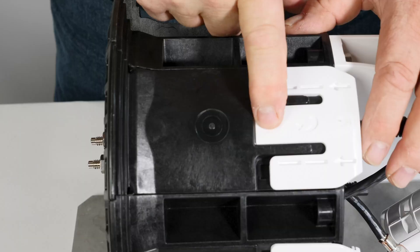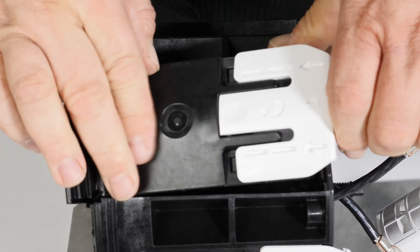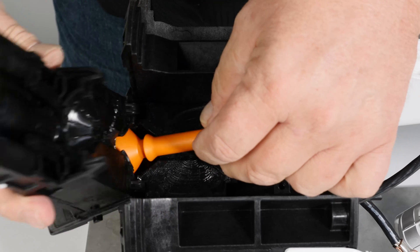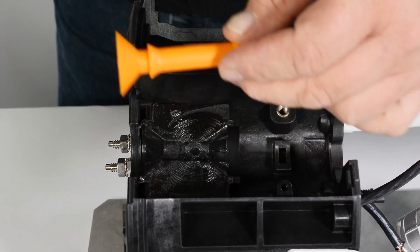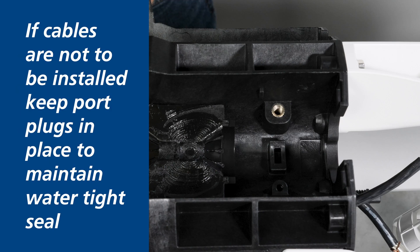To open the APEX sealing wedge, depress the locking tab and slide the sealing wedge down toward the bottom of the base release latch. Slowly rotate the top of the sealing wedge from the base and remove the orange port plug as the wedge is released. Set aside the port plug if a cable will be installed in this port. If cables are not to be installed, keep port plugs in place to maintain a watertight seal.